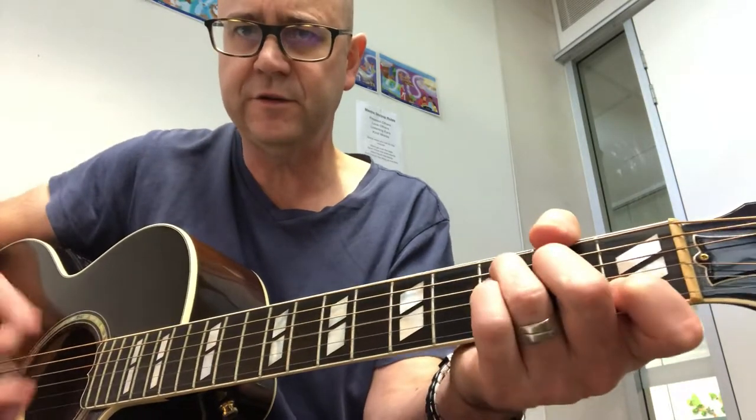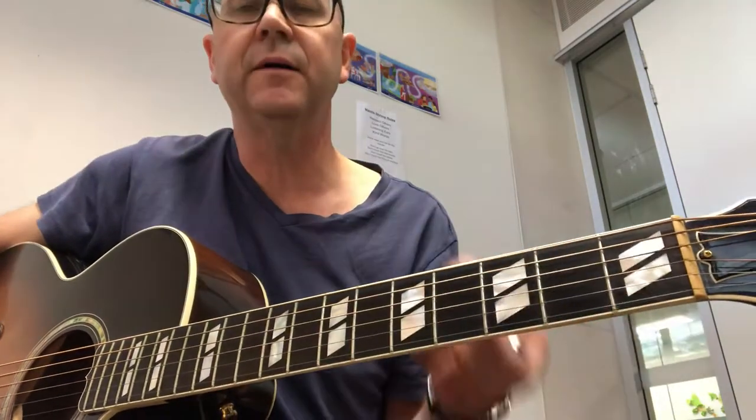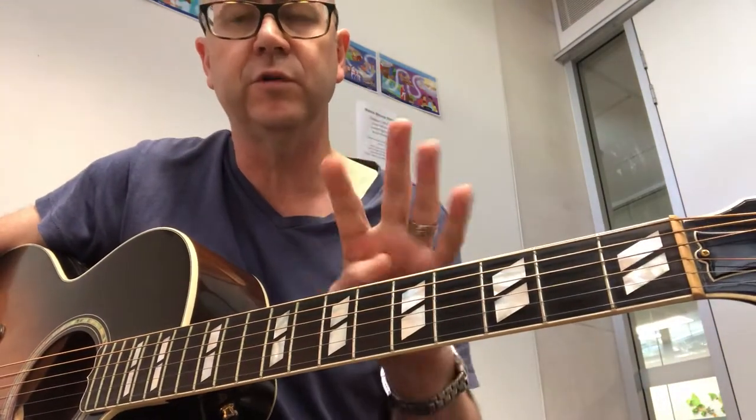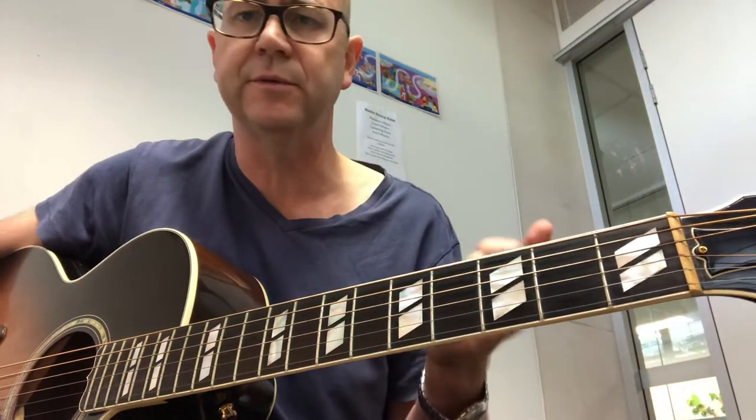The key goes in on the F note on the D string, and then you hit beat one of bar four, let it ring, and that tells everyone that's the end of the intro. You could roll that around a couple of times if you want.